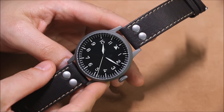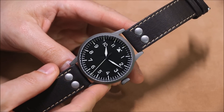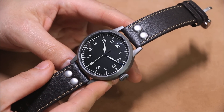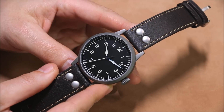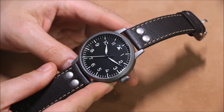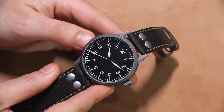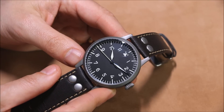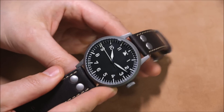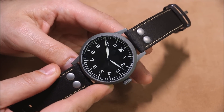This wasn't really a watch that one particular company made historically. You had companies like IWC and others in Germany — IWC was near Germany — making watches like this, which is why you have so many older watches with this look and you wonder who originally came up with it. Well, it was apparently the German government.